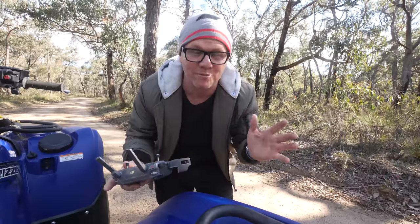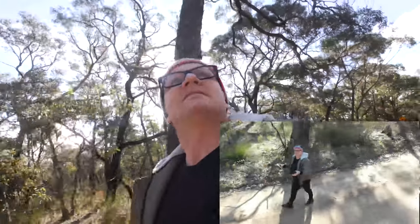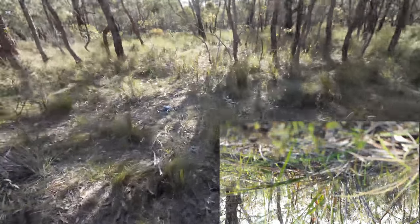The trick with Active Track is to be away from stuff — away from trees, away from buildings. So it's following me. Let's walk into the bush and see what happens. It's dodged some trees.